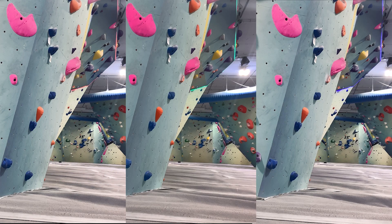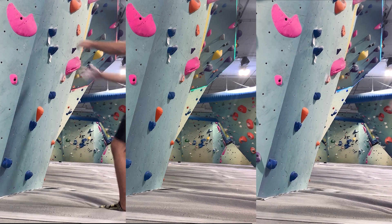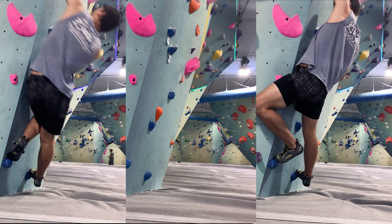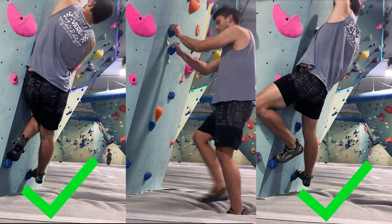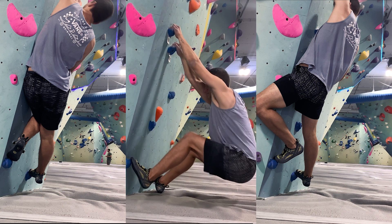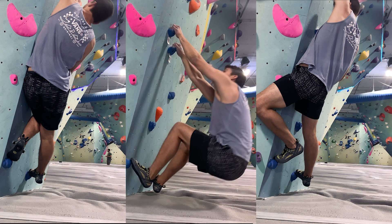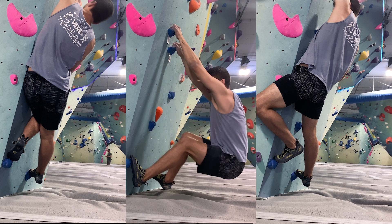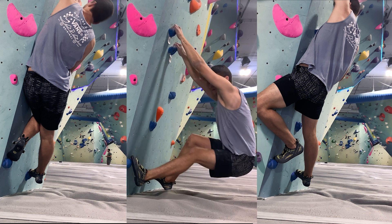Let's take a look at this side-by-side comparison where we have three examples to better explain and understand the mechanics of what's actually happening here. On the left we have the example of a sideways body position and on the right we have an example of the frontal body position. Both are being used to pull Nate's hips into the wall, thus allowing him to use his center of gravity to his advantage. In the center example, Nate almost immediately slips off as he approaches the climb — there doesn't seem to be any intentional positioning of his body, and because of this his hips swing far out from the wall.